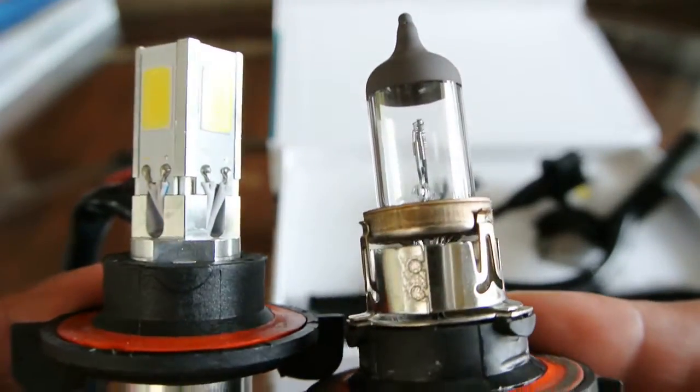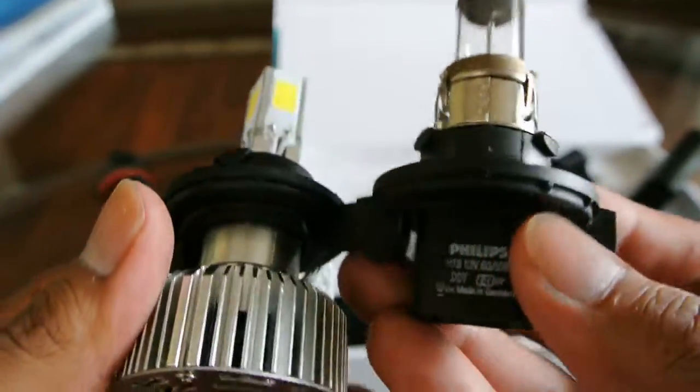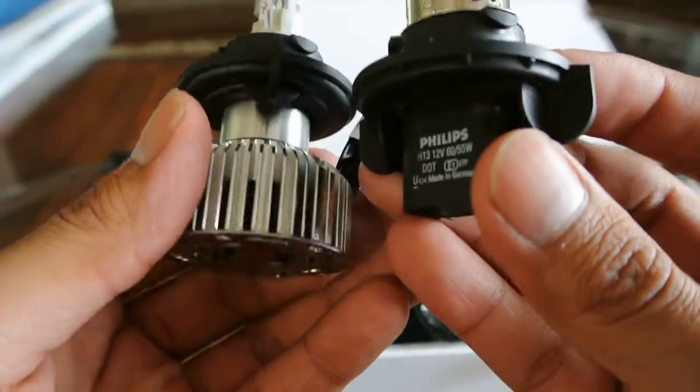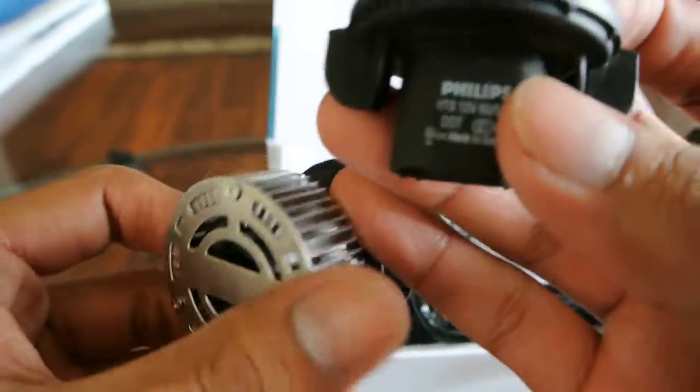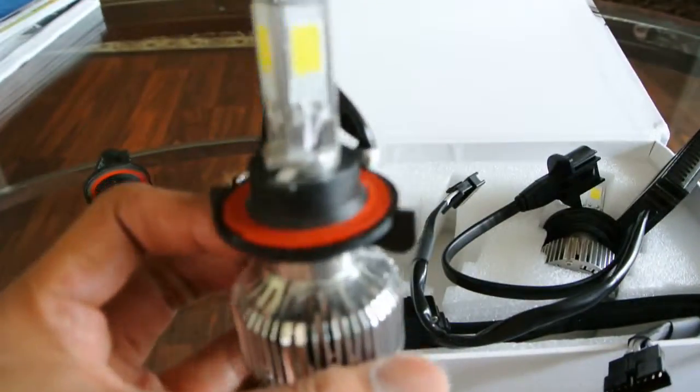Here's the light compared to the original — this one's a little shorter. One thing to note: these are a little longer, so depending on your application you need to make sure there's enough space to fit the little fan. But there you have it.